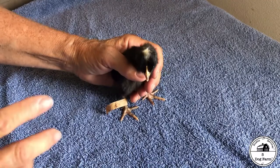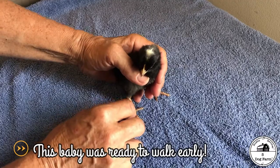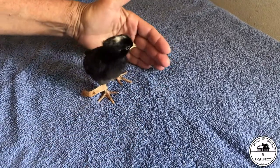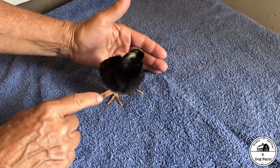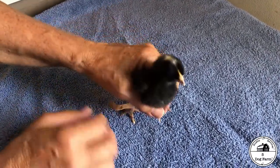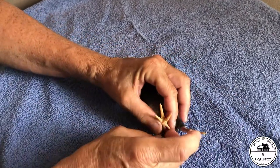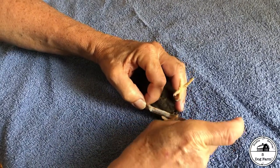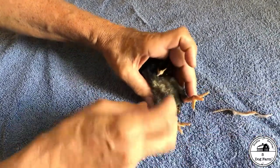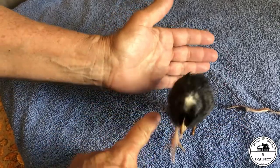Hey everybody, it's three days later and I want to show you something. I started taking this off and remembered I needed to film it. Remember our little splay-legged friend? Well, the band-aid splint worked. I don't have Jamie here so I'm going to try to do it myself. And our little Jersey Giant is ready to go join their friends. Look — no more splayed foot.